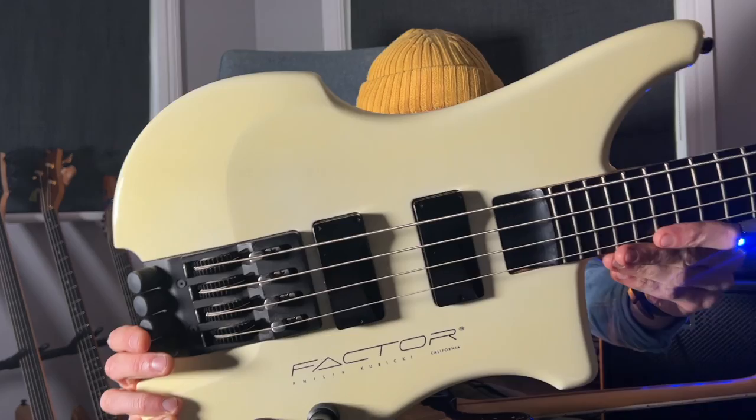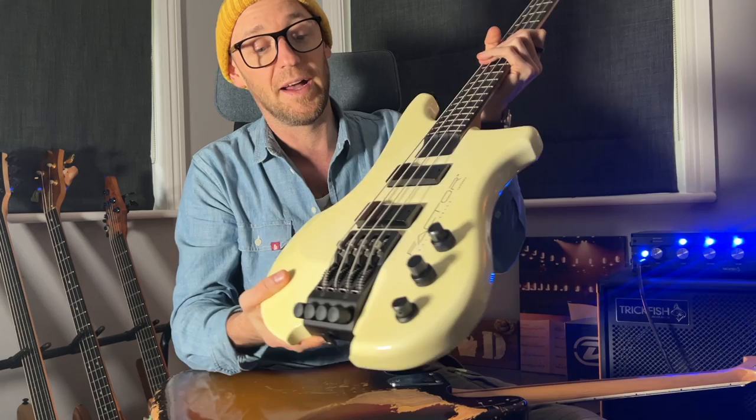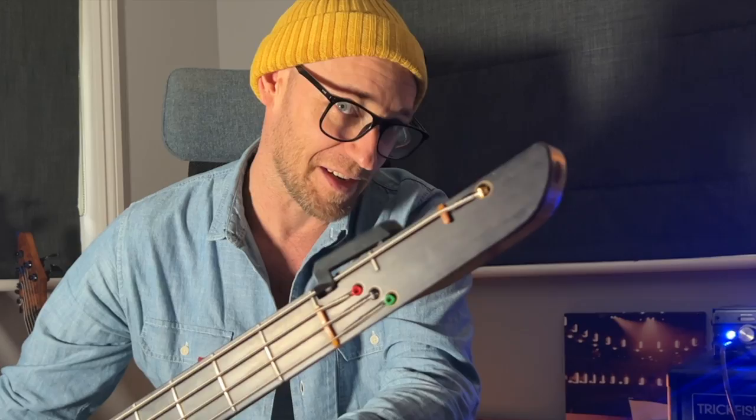I wanted to talk about 70s jazz basses, why they're a little different, why you might want to go try one. And then I've also got this beast to show you. Anybody know what one of these is? Have you seen one of these before? Wait till you see the headstock. These are really, really unique basses. I think you're going to love hearing about these - and that thing at the end of the headstock. Let me tell you about this one first.